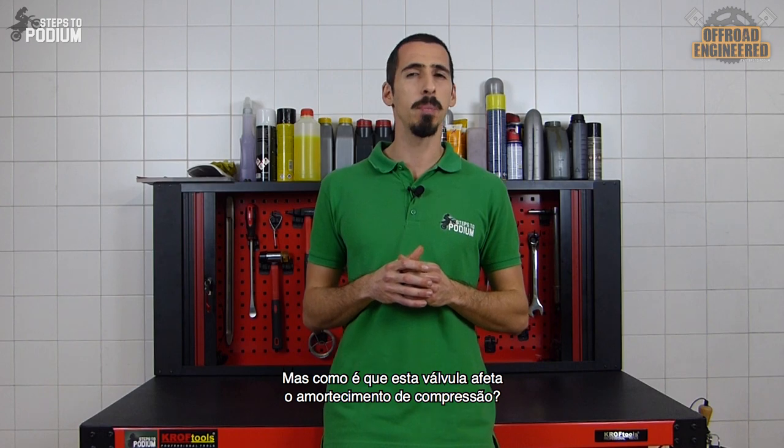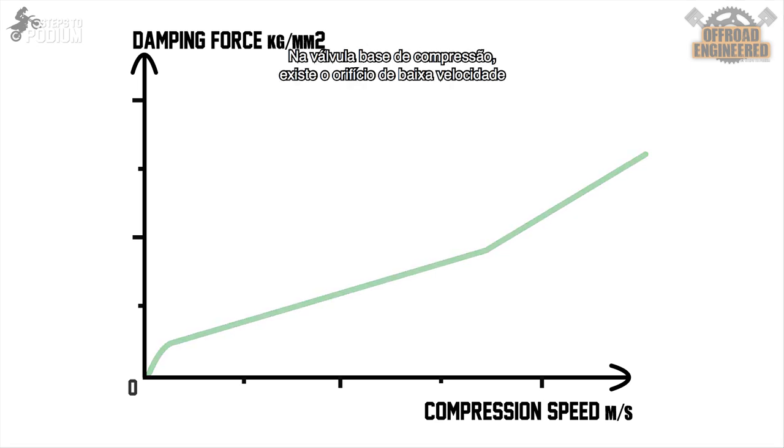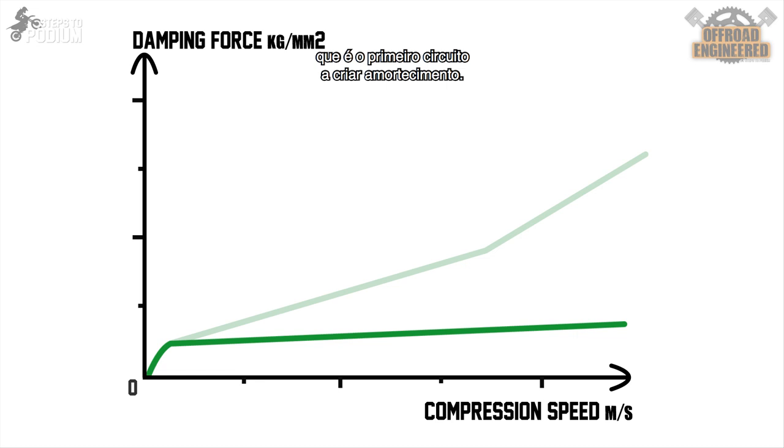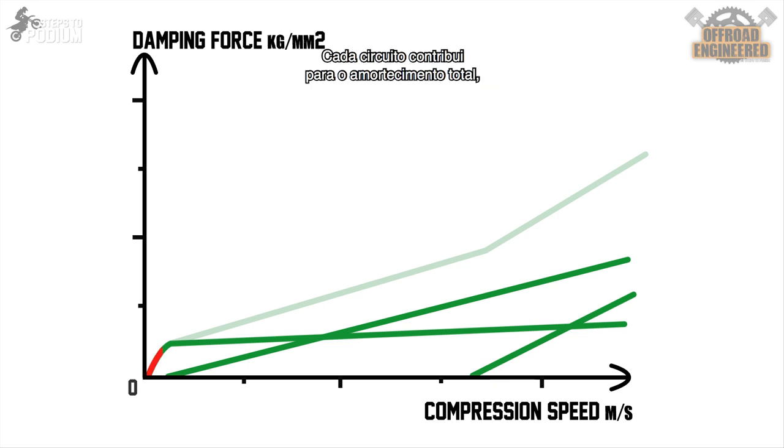But how does that affect the compression damping of your forks? Damping is additive, meaning that the total damping of the forks will be the sum of the damping created by the different damping circuits. In the compression base valve we have the low-speed orifice, which is the first circuit creating damping and is responsible for the initial spike in damping. Then we have the low-speed shim stack circuit. This circuit usually doesn't open right from the start, but as soon as it opens, most of the oil flows through it. Adding to the low-speed, we have the stiffer high-speed shim stack circuit, which follows the same linear damping as low-speed but with a bigger slope. Each damping circuit contributes to the overall damping of the suspension according to its compression.